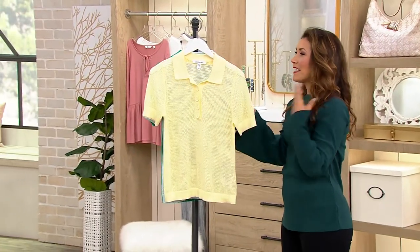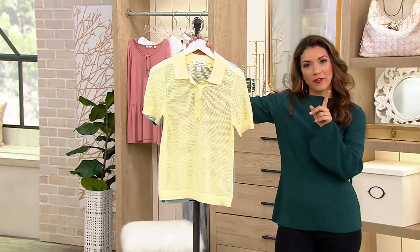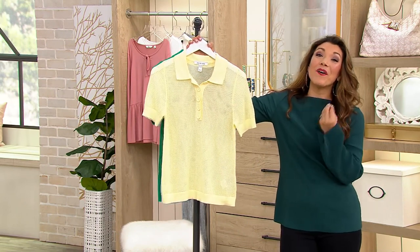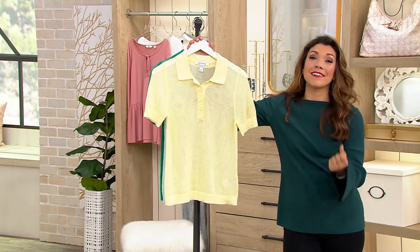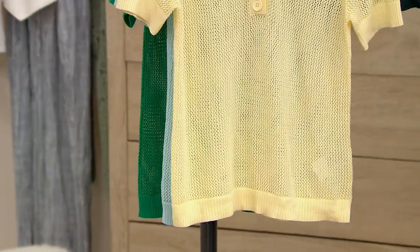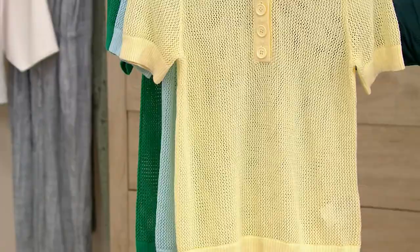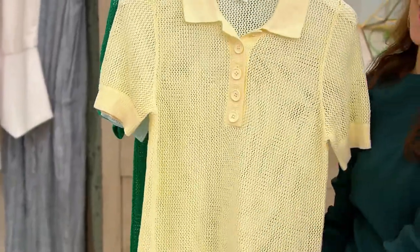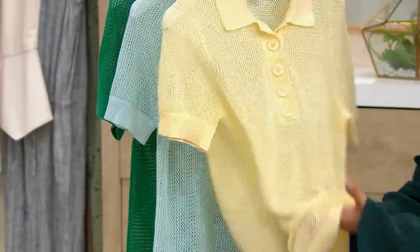I can't believe it — my kids start school next week. I do have a few more school supplies I need to get for them. But if you're wanting to squeeze every last little drop out of summer, can I give you a short sleeve sweater polo that's going to allow you to very slowly ease into fall styling while still enjoying the best of summer?